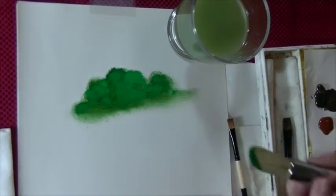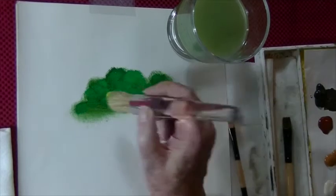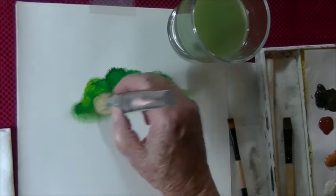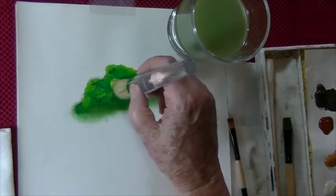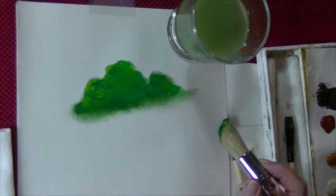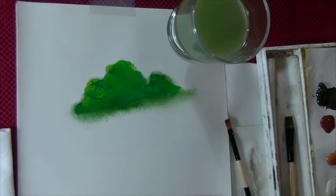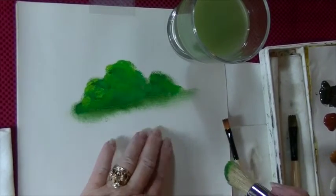Can you see how that's coming together? Then I'll take a little bit of yellow and add that in there, and put a little bit of highlight on my bush. You see how quick that is? This is a good way to base in and then go back and add a little bit more detail.